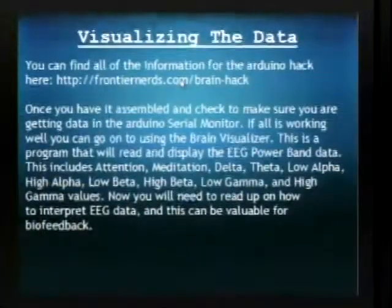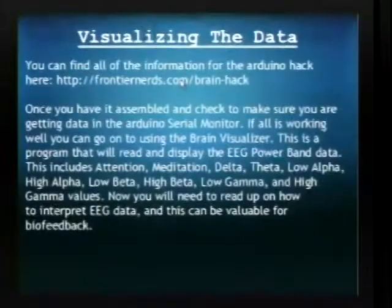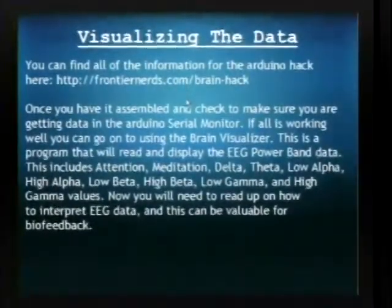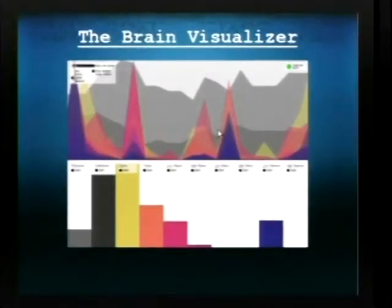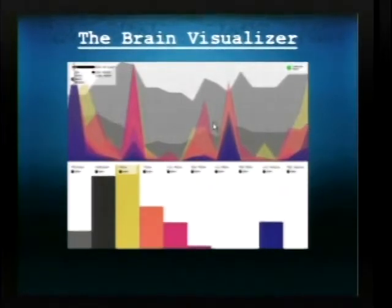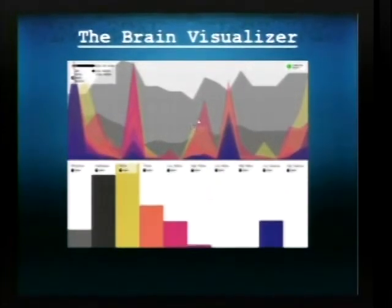One of the things you can do with the data from it is use a program that visualizes it — it graphs it out. Here's a picture of it in action. The brain visualizer program was written in Processing. It's really easy to change it around for your own purposes or change the graphics.